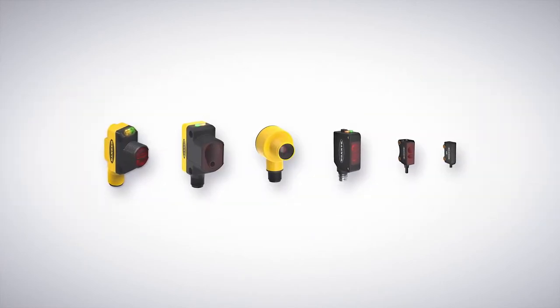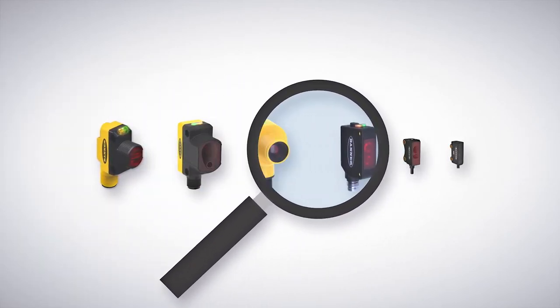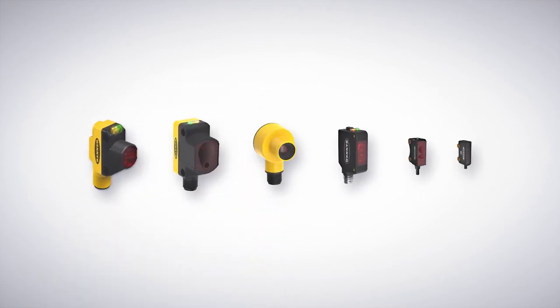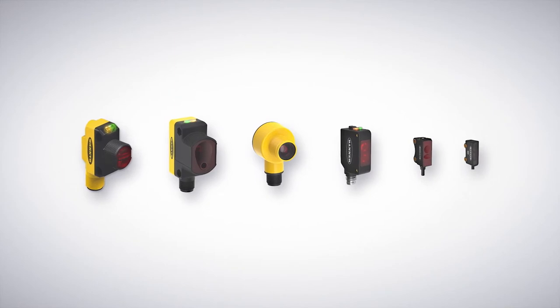Banner Engineering offers photoelectric sensors to fit every need, but it can be challenging to decide which is best for a specific application. This video will guide you through the key features of the Banner photoelectric portfolio to help you pick the best sensor for your application.